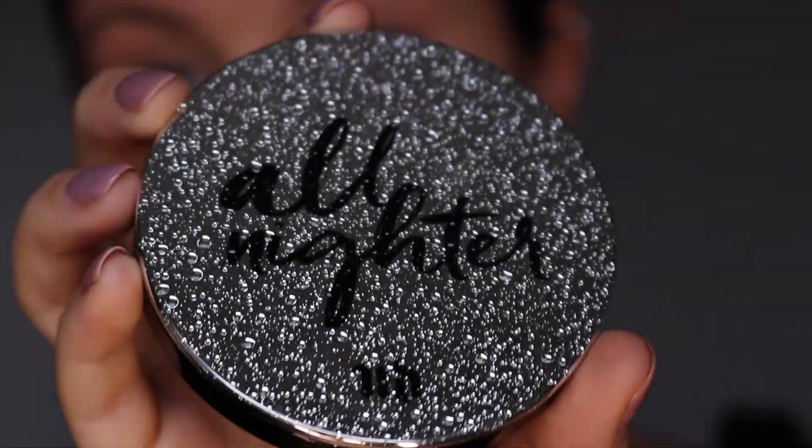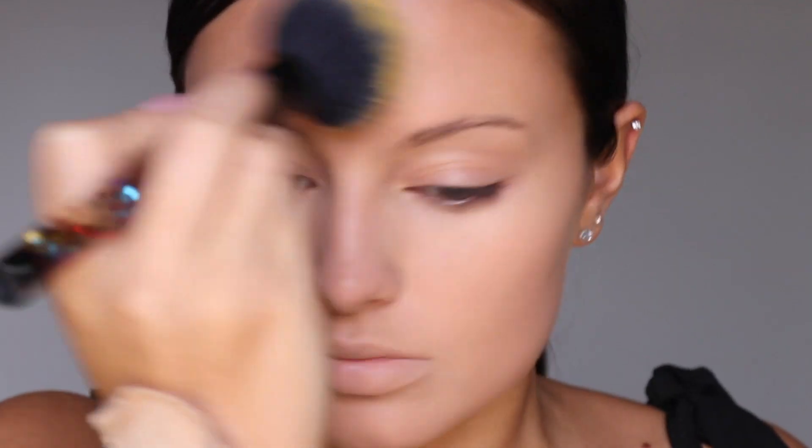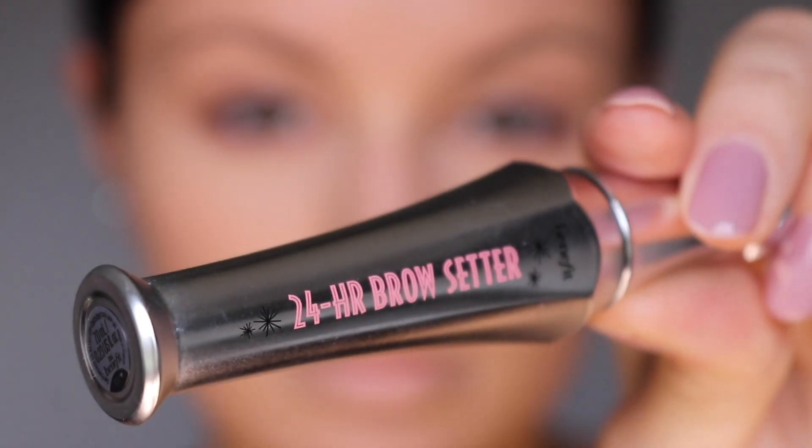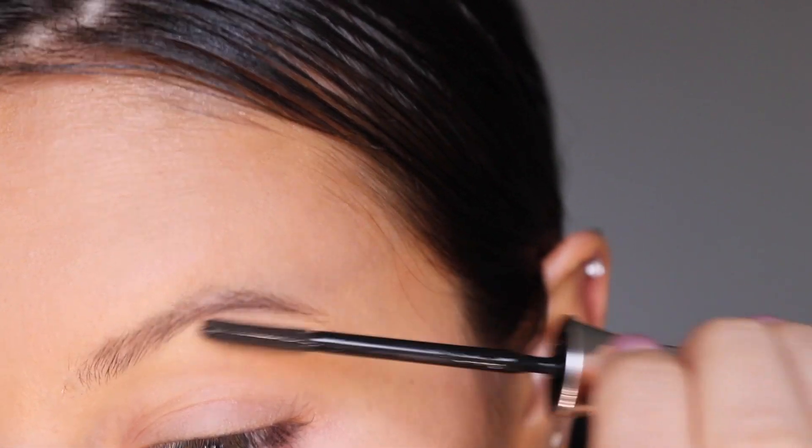Here I'm using the Urban Decay All Nighter powder to set everything in place. I'm using the Benefit 24 Hour Brow Setter, which is just a clear gel, to hold my brows in place and give them a decent look.